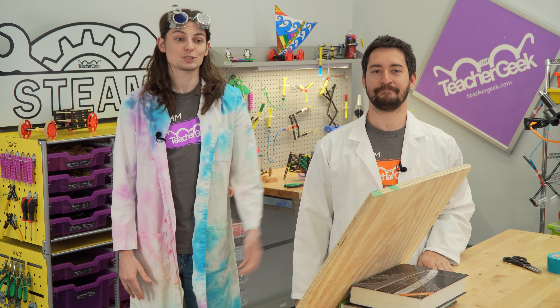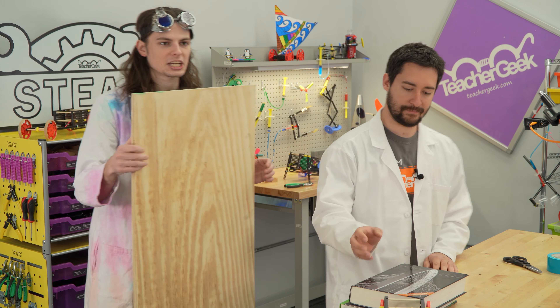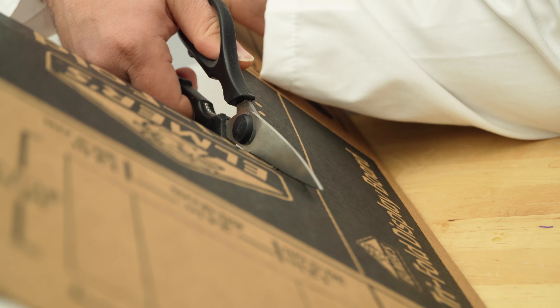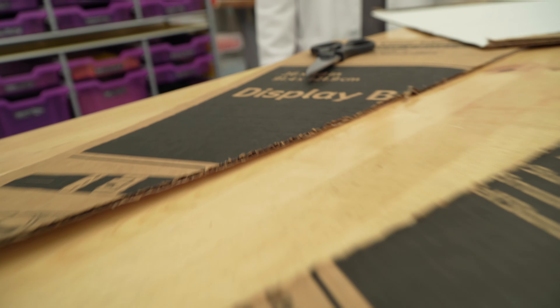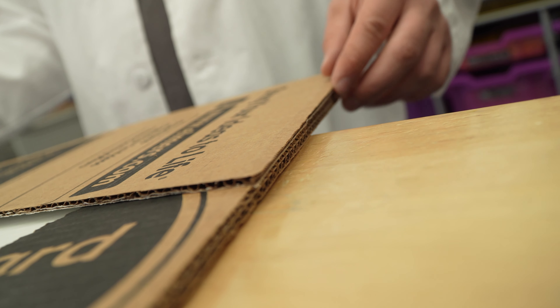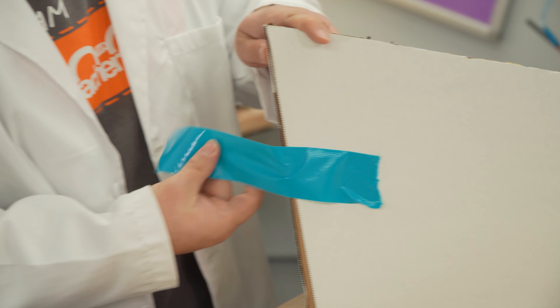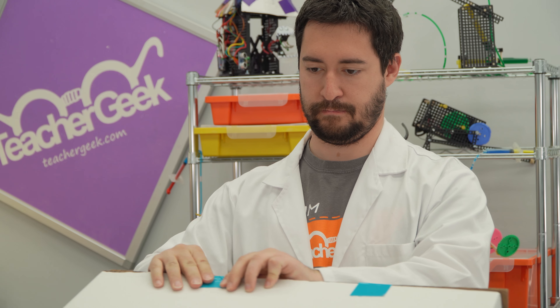Maybe not so steep, but you get the idea. Get yourself some teacher geek lumber — this is our heaviest component. Cut the sides of the tri-fold board diagonally, then cut the tips off of those triangles, and secure it all together with tape. Your ramp's done — you're ready to roll.